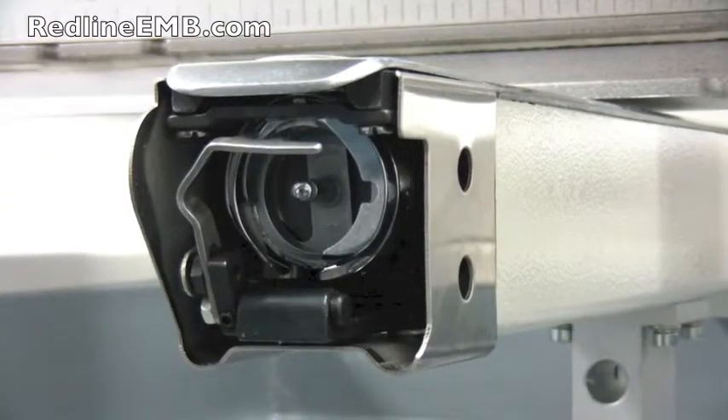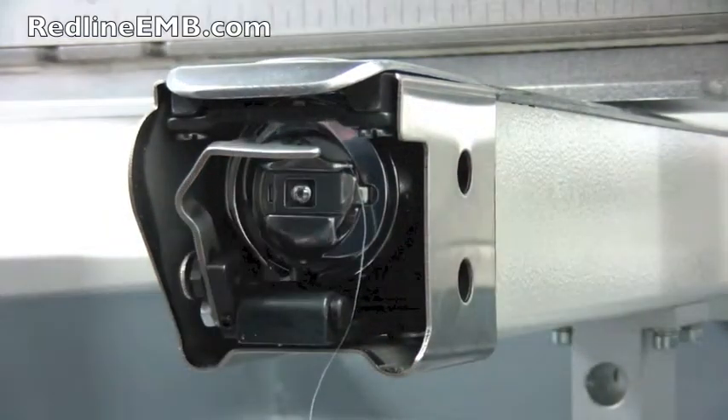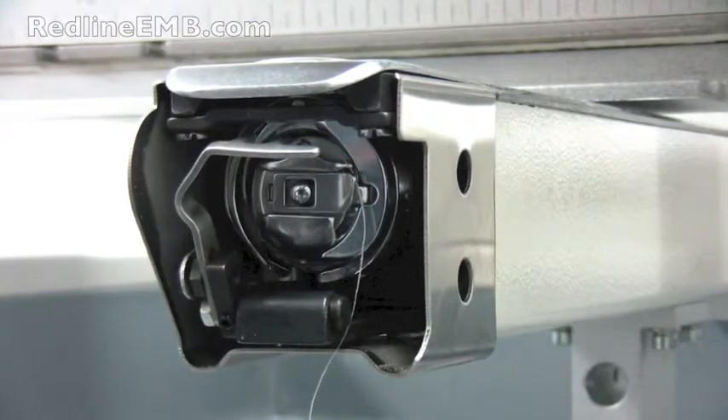Carefully place the bobbin case back into the hook assembly. Your machine is now ready.